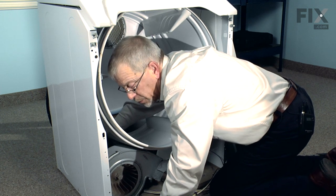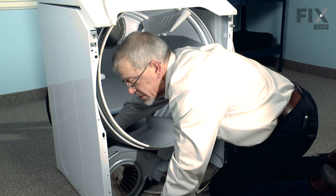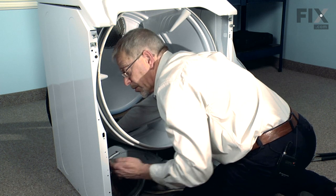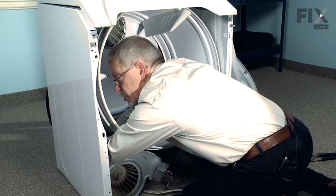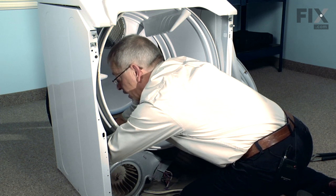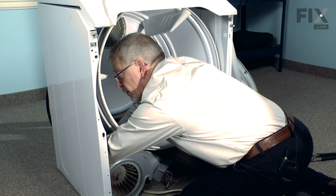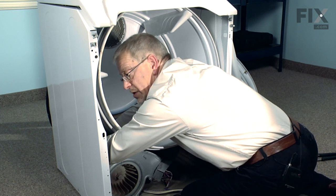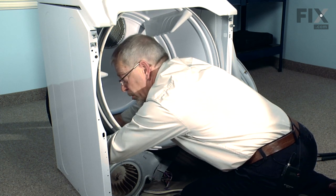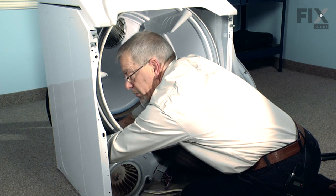Our next step will be to take the belt from the left side, pull it across the top of the idler pulley, roll it over the idler pulley and pull it back and roll it over the top of the motor pulley. Now we're going to counter the force of the spring at this point — you can reach in with your left hand, grab hold of the idler and pull it towards the left side of the cabinet. That'll take some of the tension off of the pulley. Make sure it's centered on the motor pulley and still on top of the idler pulley.